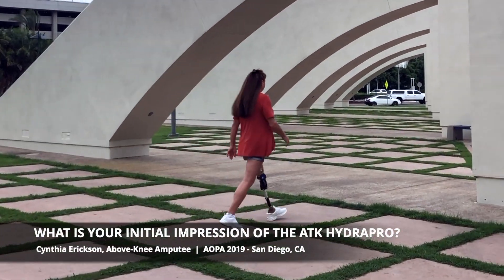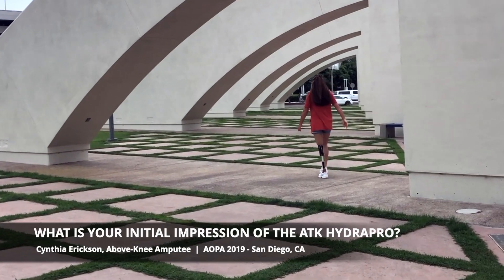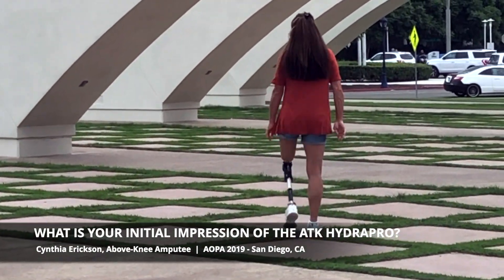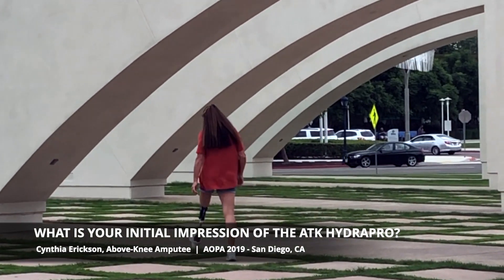So I feel very secure. I don't feel like I'm going to fall. I can walk backwards, I can sit down. I can walk around all day in it without wanting to switch it out into a sea leg or a microprocessor. And I'm very excited about it.